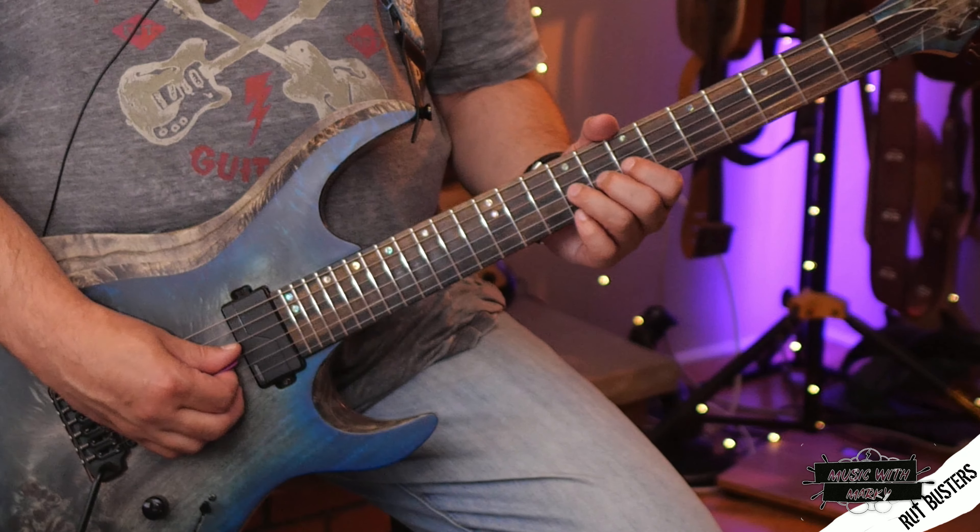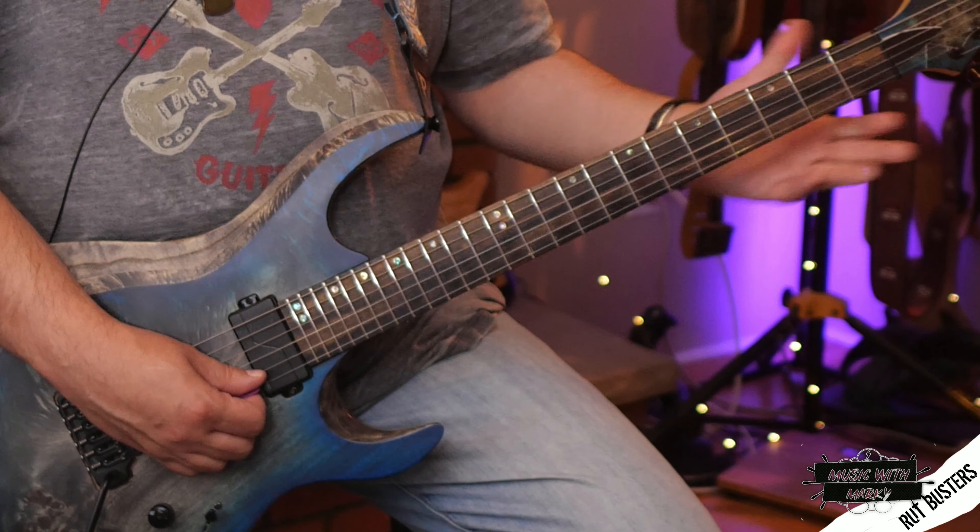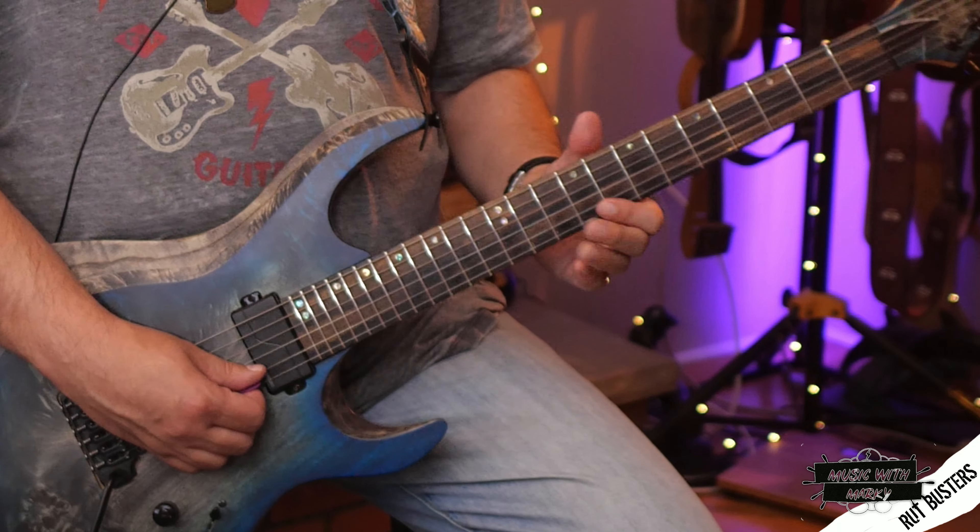Just like the pentatonic, it always works in the same spot. One more note before we start with these three licks: in this new position, the first, second, and third string final notes have full bends, just like the pentatonic scale, so it's easy to get used to. On the third string you have a whole string bend, on the second string, and on the first string — just like if you were playing a regular pentatonic there, but in this new position. It's easy to remember that way.